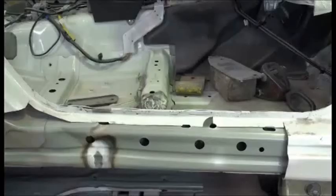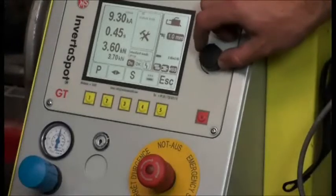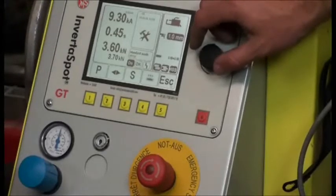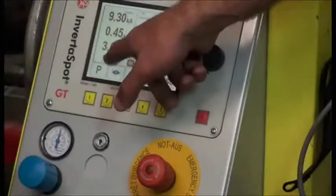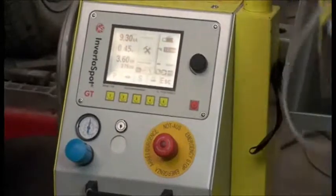This is our inverter spot welder from Willander and Schill. It's a German machine and it's a transformer gun technology. We're going to weld a few sections of this vehicle. In here you'll find high tensile metal and we're just going to spot weld this section. We just adjust the metal thickness here on the screen — one millimetre — and adjust our clamping pressure for what's desired. A little bit above is okay and we're ready to go.